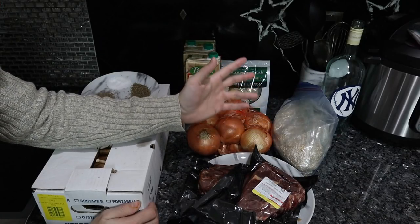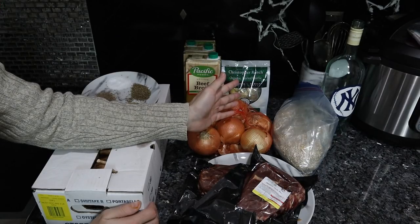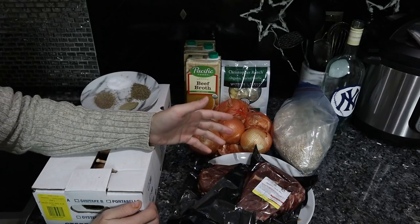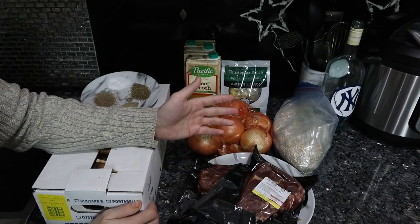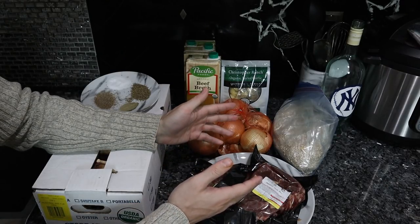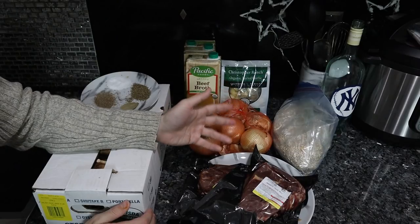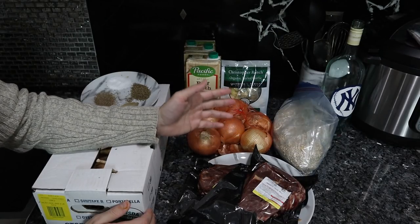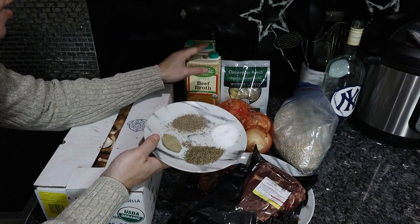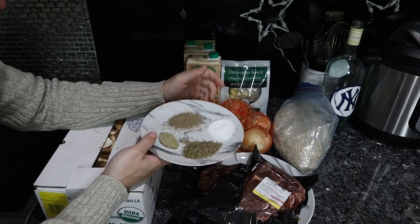Substitutions could really be any cut of beef you'd like, any flavored seasoning vegetables you'd like. You could use water, but the quality of the ingredients you're putting in is going to determine the nutrition as well as how it tastes. Although the base is beef and barley, you're not going to alter the mineral and vitamin component that much, but using water is obviously going to be way lower in B vitamins than beef broth.